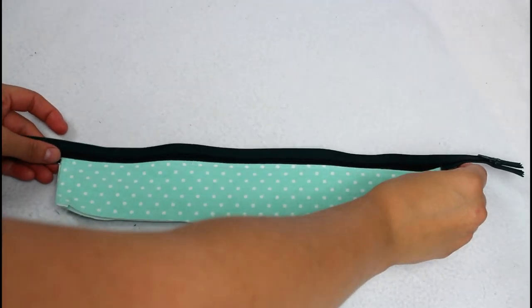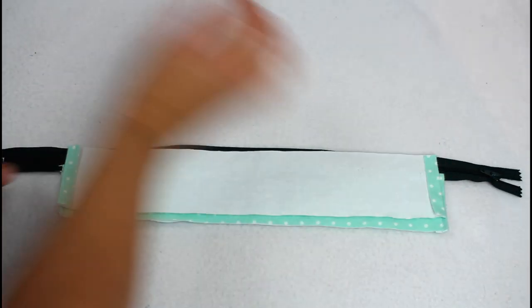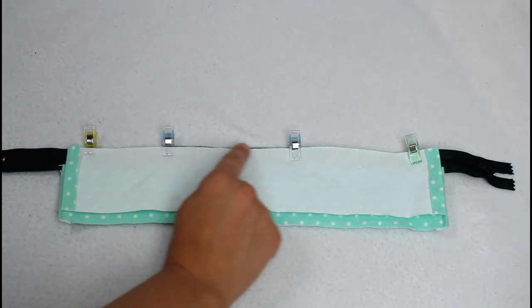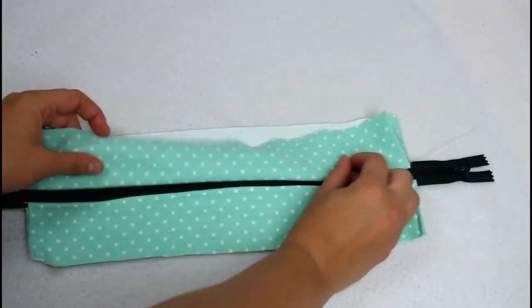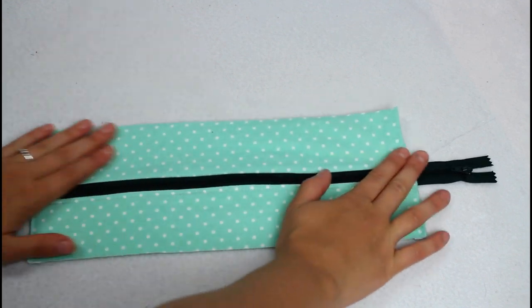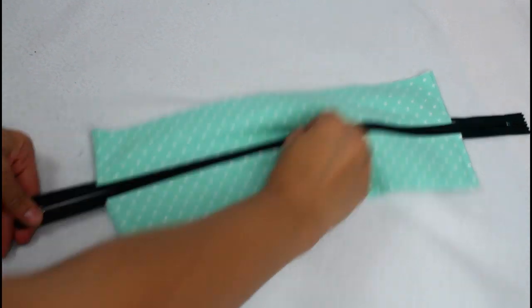For the second side: one piece right sides up, the zipper right sides up on top, and the other piece right sides down. Add clips and sew next to the zipper like before. Open and smooth the fabric away from the zipper, then top stitch the three sides. The zipper top is now complete and should look like this.